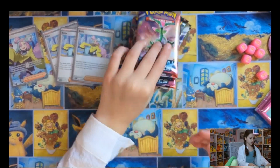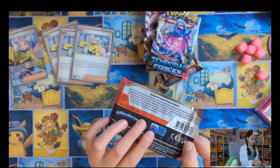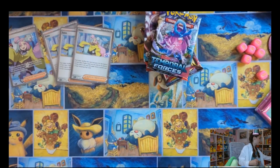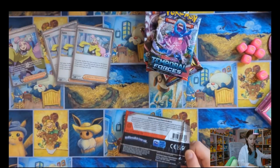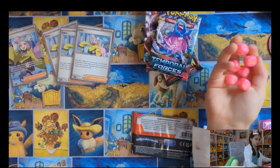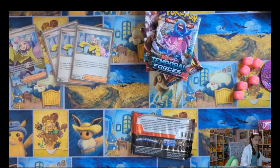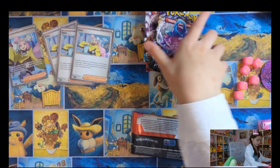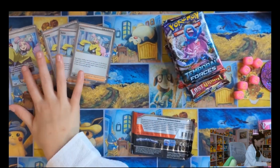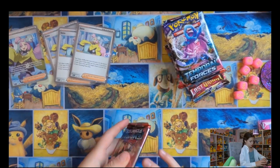Now we're gonna get started on the packs. They're a little bit smushed — probably because that was a lot of stuff for this small box. Sleeves, sleeves, dice, a pack, the coin, this, deck box, all of these Pokemon cards, these, the code card — that's a lot for that little box. I guess I understand why it's squished.